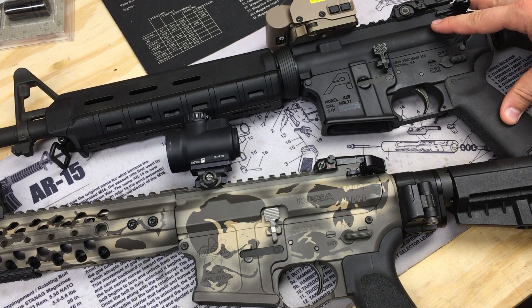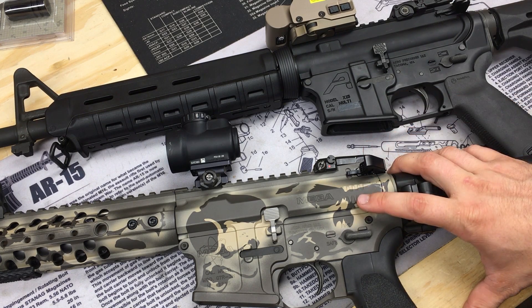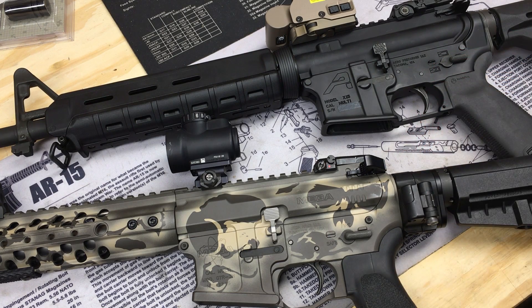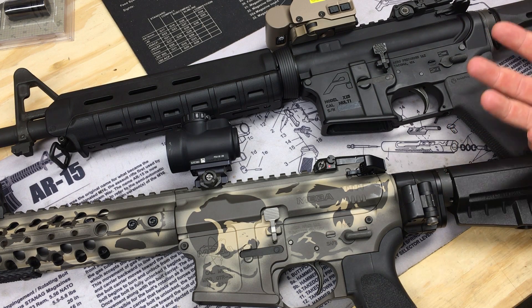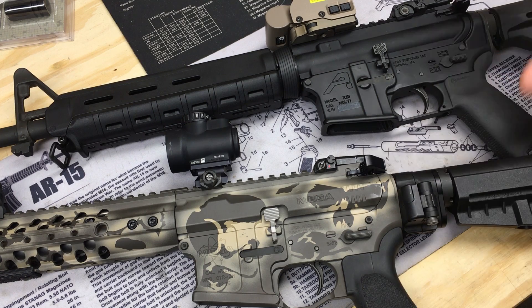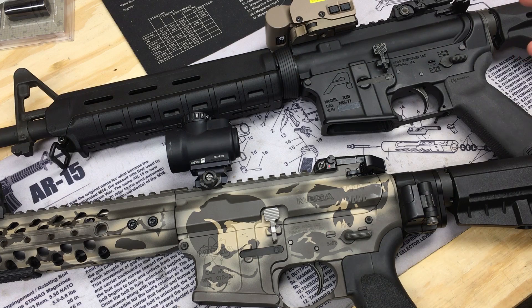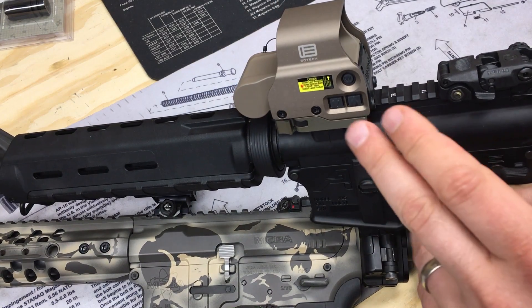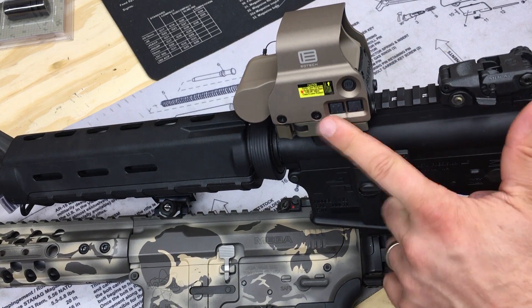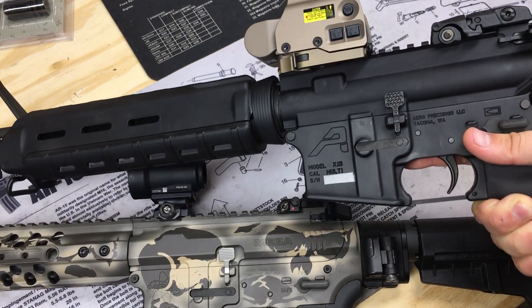In that video I did not do a comparison between a standard mil-spec or mil-spec equivalent trigger next to one of those improved mil-spec triggers. The main reason is that I don't use any standard off-the-shelf mil-spec triggers in pretty much any of my AR-15s. What we have here is one of my buddy's rifles — this is a BCM upper on a built Arrow lower.